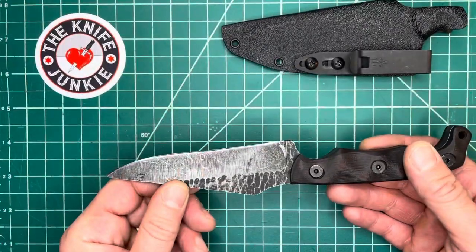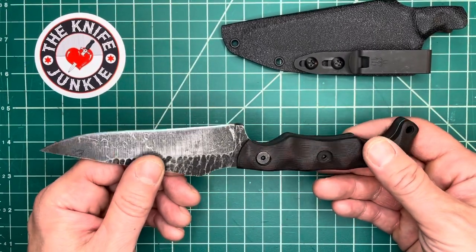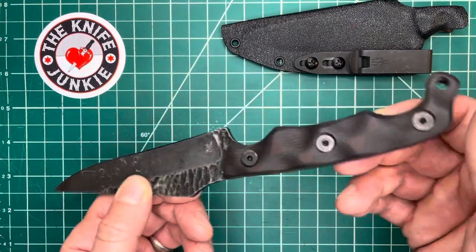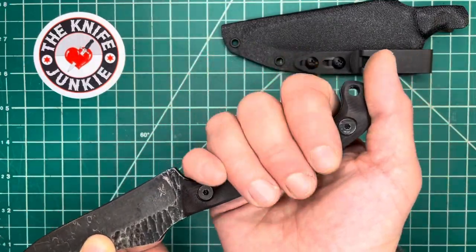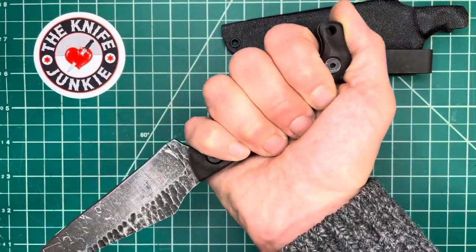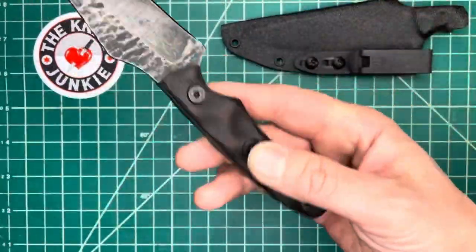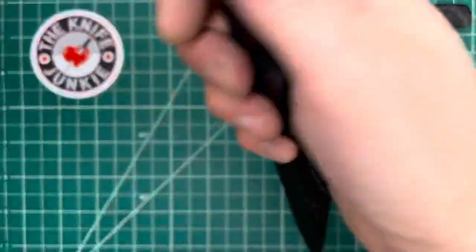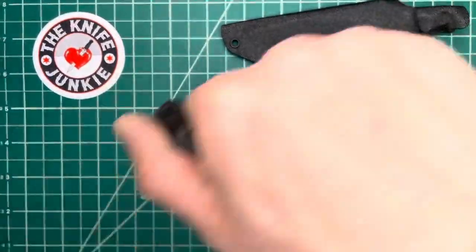I carry this knife in my waistband, tip down, edge forward at 3 o'clock. When you grab it, it comes out just like this and you've got the knife in reverse grip. If you're just pulling it out because you need to use it for something, you can turn it around, cut your steak or whatever, and put it back in. But if you have to draw it and use it defensively, boom — you've got it in the right grip.